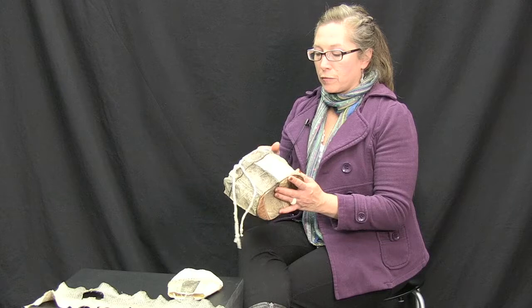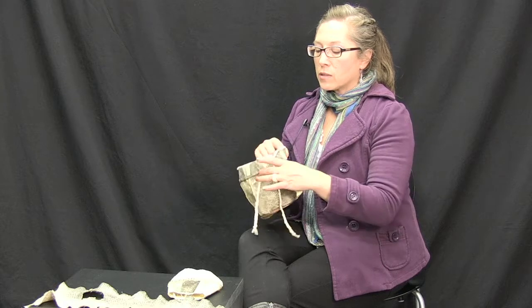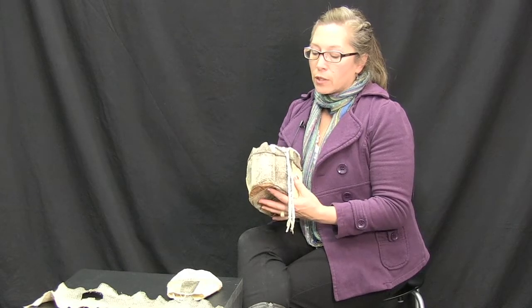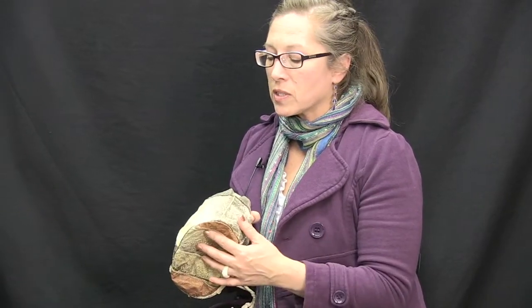I made this bag out of fish skins. And this is my brain tanned deer skin, and I use it a lot. I don't treat it with kid gloves — I pack it away and stuff it in a bag. I'm actually extra hard on it because I want to make sure that the seams are durable. I'm just testing the durability of the product and the durability of the seams.